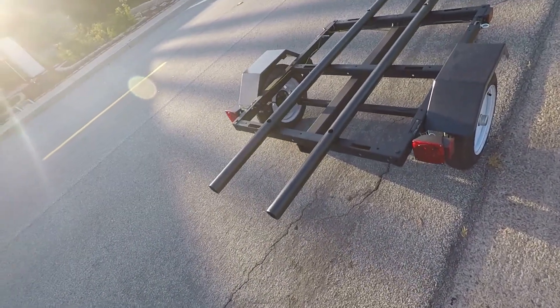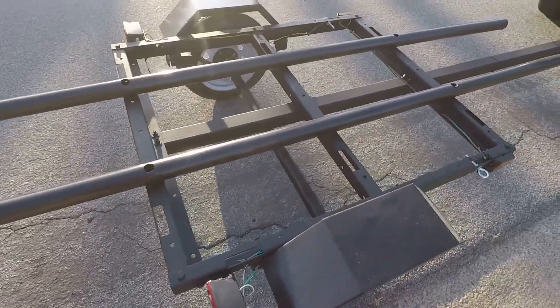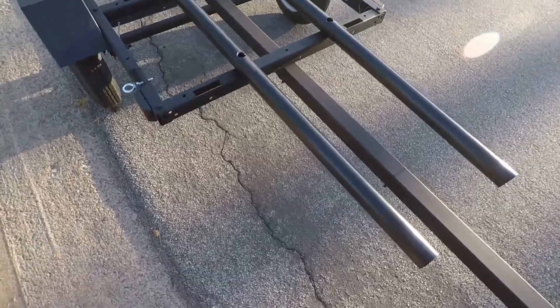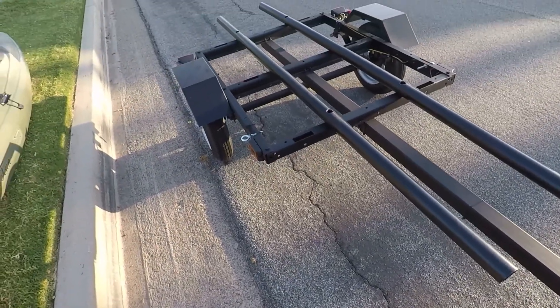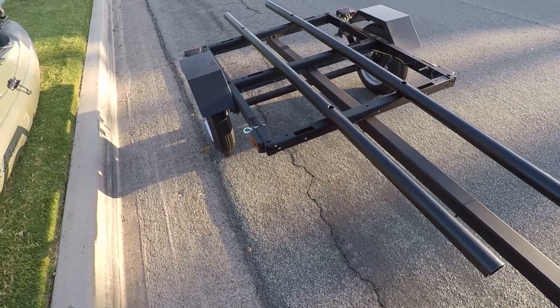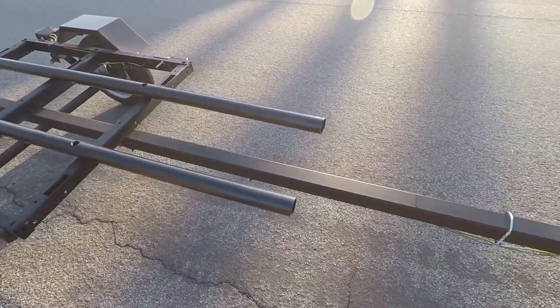Alright, now let's take a look at the unloaded trailer. Here's what it looks like. This is the 40x48 Harbor Freight trailer. You can get this for about $3.99 off the rack, or if you wait for any of the coupons, you can usually get that 25% off coupon bringing it down to like $2.99. Really good deal — it works out really well.